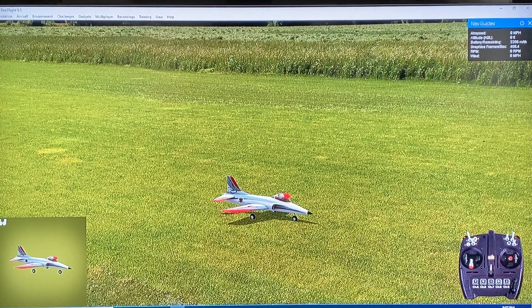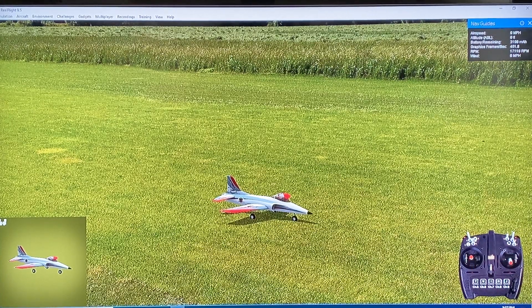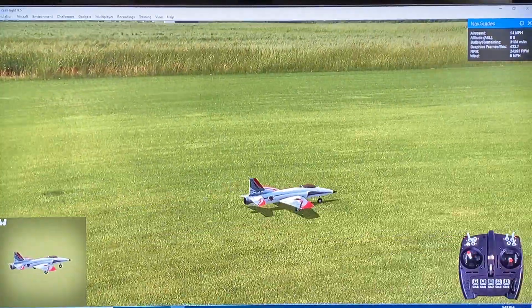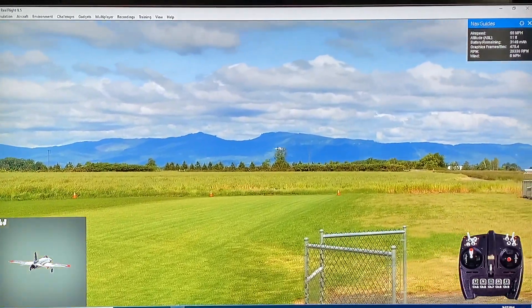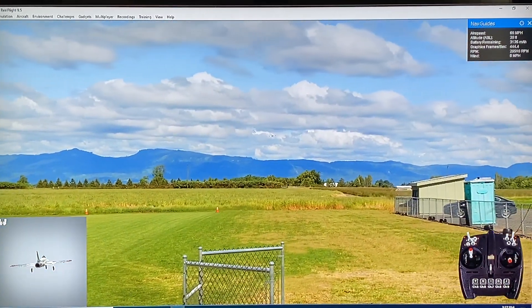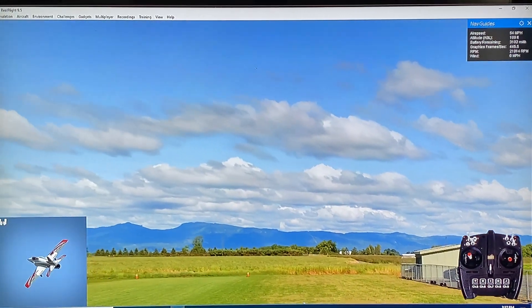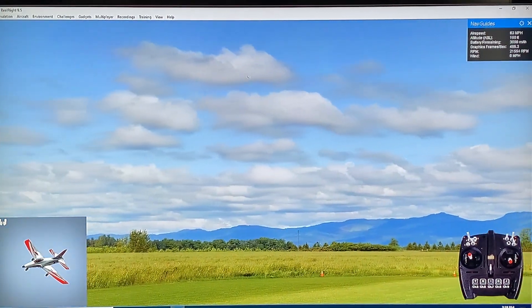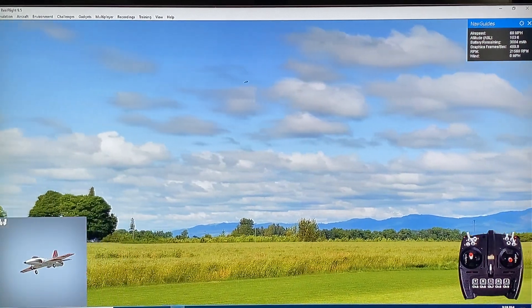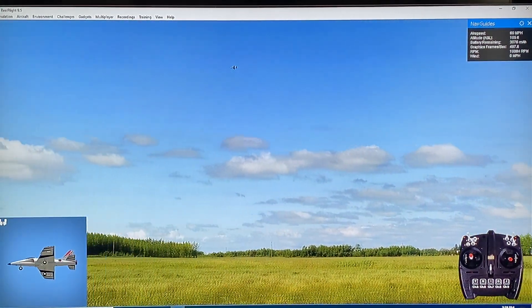I have the 4S version loaded up here - the faster of the two versions - and I'm going to go ahead and take off with it. I can definitely tell you that it gets into the air way quicker than the S-16 did. The S-16 has a much more scale rollout, whereas the Haboo actually got off in the air much, much easier. And of course, this is the 4S version, so no shortage of power.